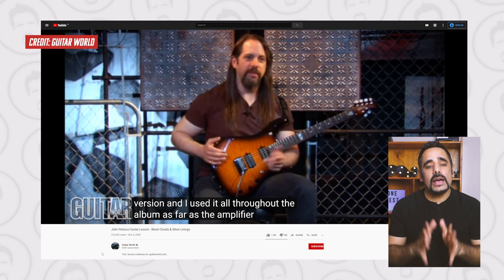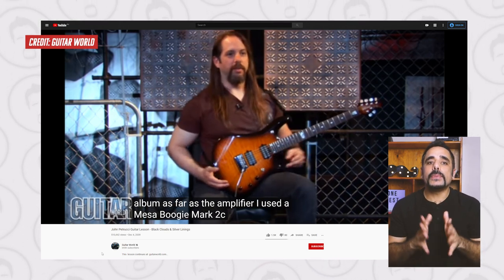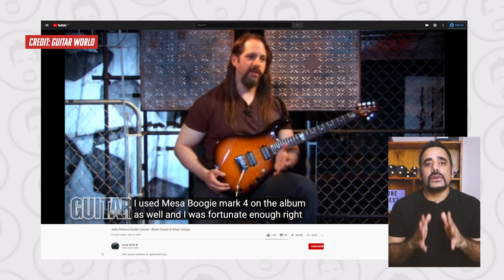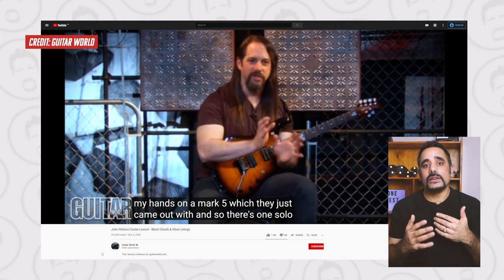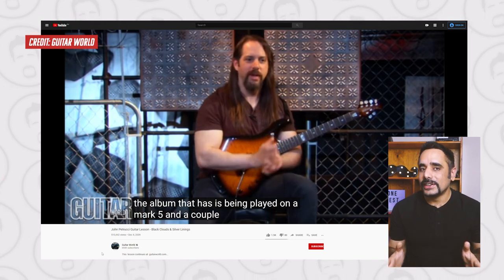In my first reference, a YouTube video, he clearly mentions: 'As far as the amplifier, I used a Mesa Boogie Mark 2C Plus on most of the album. I used the Mesa Boogie MK4 on the album as well, and I was fortunate enough right towards the end of the recording to get my hands on an MK5.' He also elaborates that there is one solo on the album played on the MK5 — could it be this one? We don't know. We don't have the MK5 in the Axe-FX 2, and I did try the MK4 but it did not get me close to the tone whatsoever.